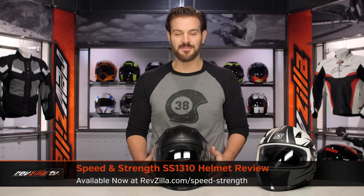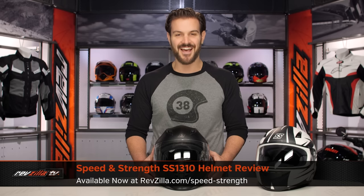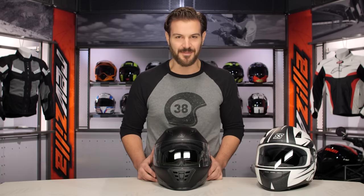Spurgeon here with RevZilla TV, and today I'm going to be giving you the detailed breakdown of the Speed and Strength SS1310 helmet available at RevZilla.com.